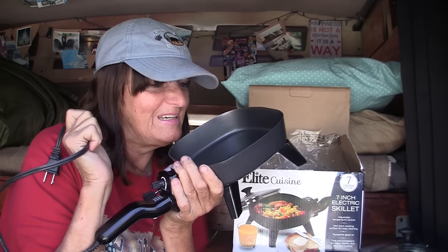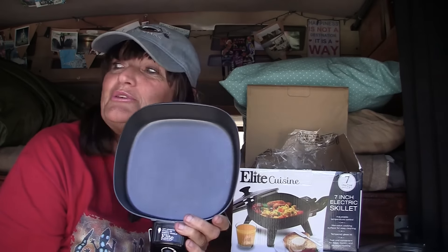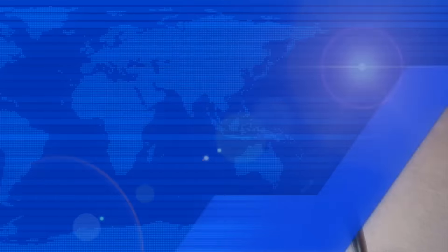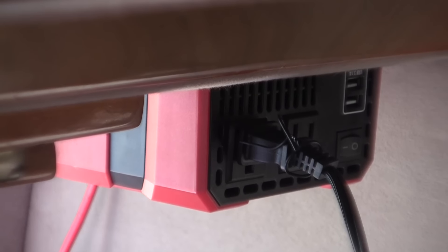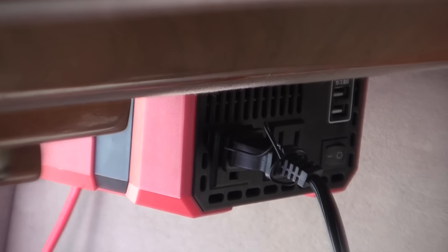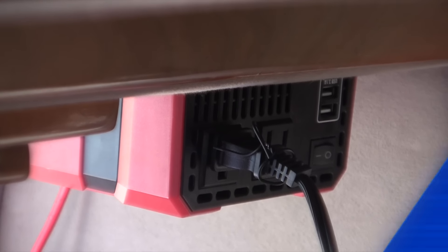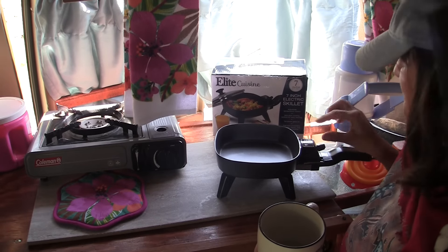Let's take out this baby and see how well it performs and see if it's going to be a win situation for me. I've got to go to the back where my kitchen is located and we'll see how good this performs. I have plugged it into my inverter — this is a 750 watt inverter and it will handle the wattage for the 7 inch electric skillet. So let's see how it performs.